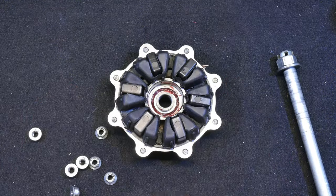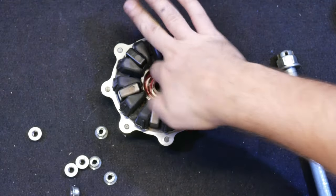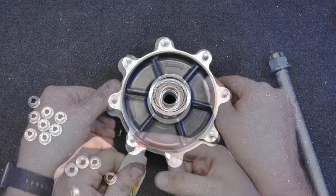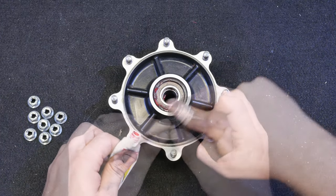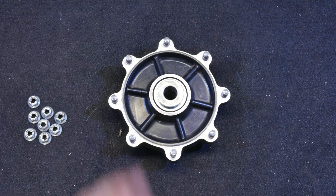I was happy to see that this Kush Drive damper was in decent shape. Those things are surprisingly expensive and out of stock everywhere that I could find. Before I inspected them, I thought for sure that they would need to be replaced, so not having to spend that money is certainly nice.